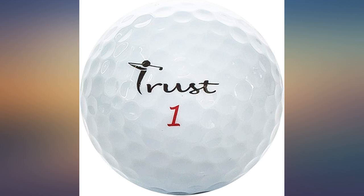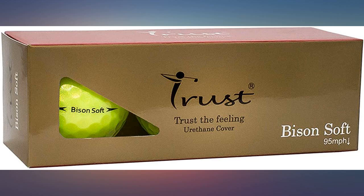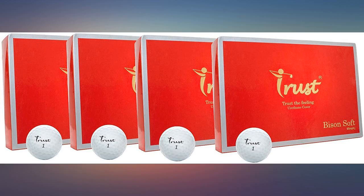I hit this ball for the first time yesterday. I'm 68 years old and my swing speed is about 93. This ball is perfect for my swing speed — it goes about 15-20 yards further on my drives and is very responsive on the greens.